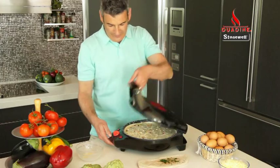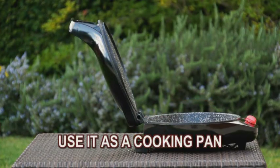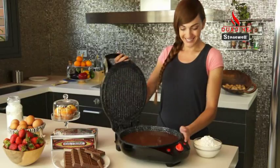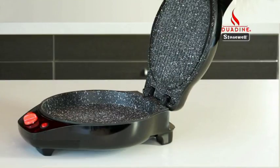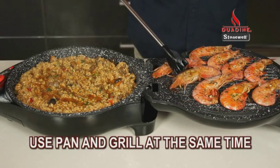Look how your Duodyne works three ways. Open at 90 degrees to use it as a cooking pan. To make this chocolate cake, just close it and you'll have an efficient oven. And open completely to use both pan and grill at the same time.